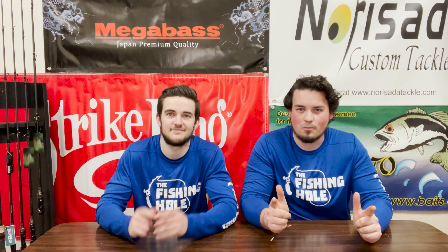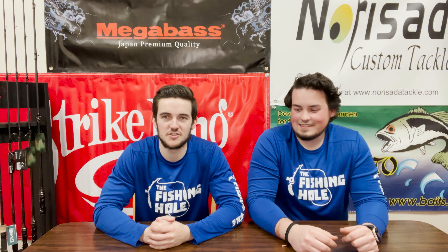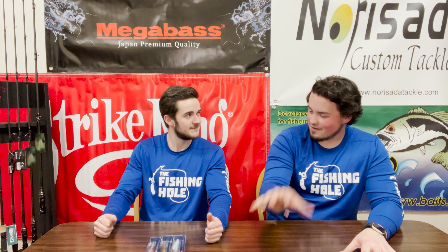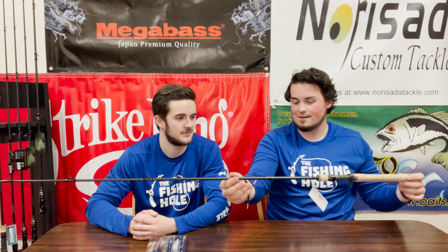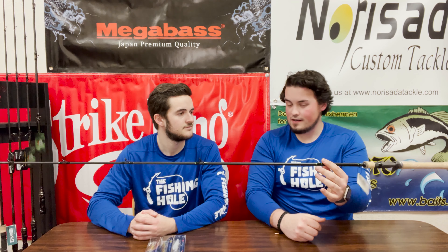This year I want to get into jerk baits. We've got the Vision 110s here — the 110, the 110 Plus, and the 110 Plus Two. I've got two rods that are absolutely perfect for this. The first one, starting high, is the G Loomis IMX 812C — a casting jerk bait rod, six-nine, short rod, perfect for working those baits, coming in at $364.99.